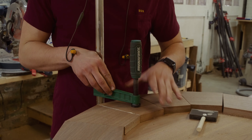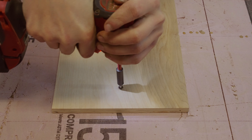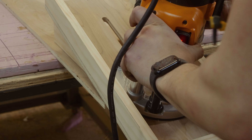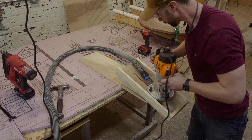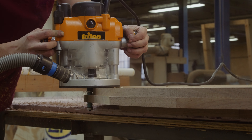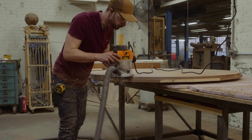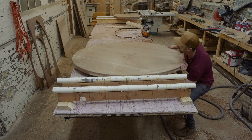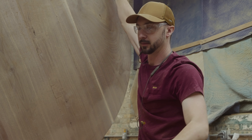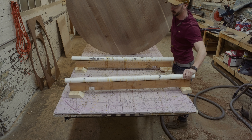Before we dive into the messy part of this build, I needed to make a jig for my router to make the bevel on the bottom of this table. It's really just a circle cutting jig, but it has a ramp on the edge, so when you go around the circle, you're moving the router vertically up and down, shaping the table. My cameraman and buddy Nick said the shape reminded him of a classic UFO — and I can definitely see that.